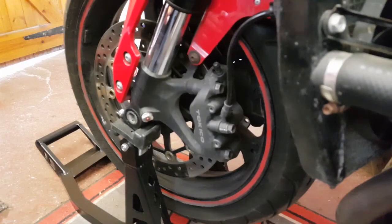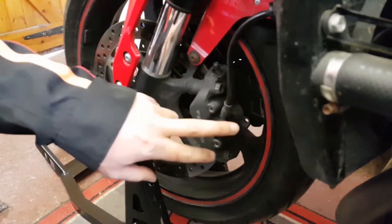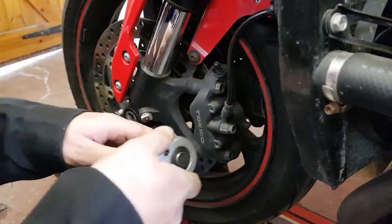The brake lines are now loose, so the next job is to disconnect them. I'm going to start on the left hand side of the bike, take off the 12mm, stick the brake lines straight into the jug, and then move across to the other side.